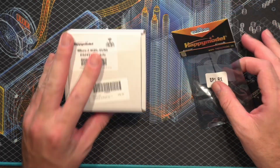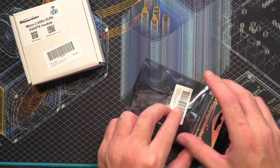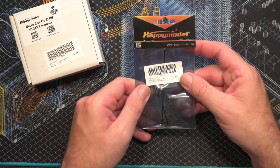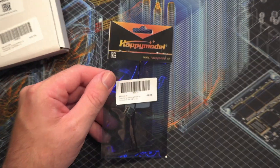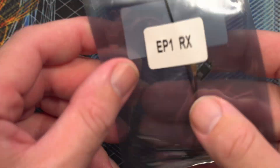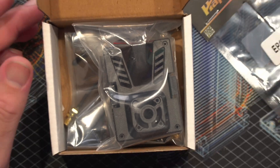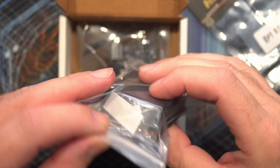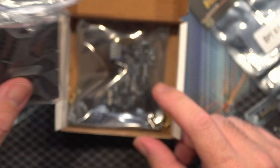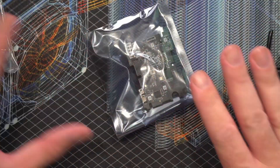My initial thoughts before we get into this: wow, is that RX tiny. That is absolutely minuscule — much smaller than I was expecting. Let me get my camera to focus. There we go — just look at that. And then in here we've got the RF module. I think it comes as a kit. We've got the board, which is the transmitter board, and then we've got some antennas.